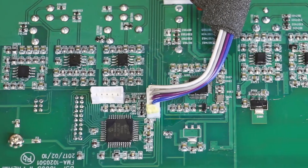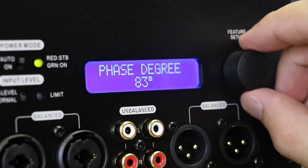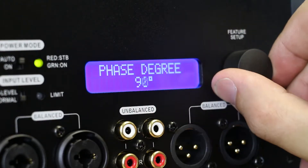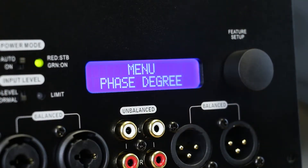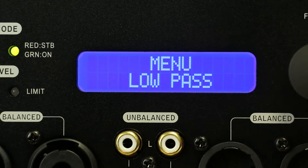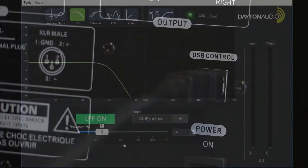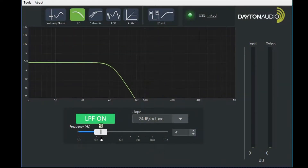Not only is this plate amplifier small and powerful, it gives the user a number of different ways to access its onboard DSP. Digital signal processing is a feature that's not normally found on subwoofer amplifiers. We decided to give you two ways to control your DSP: one is with the onboard controls, and secondly, you can use the USB to control it via computer, allowing you even more ways to perfect the sound.